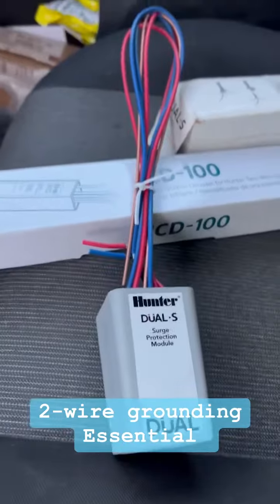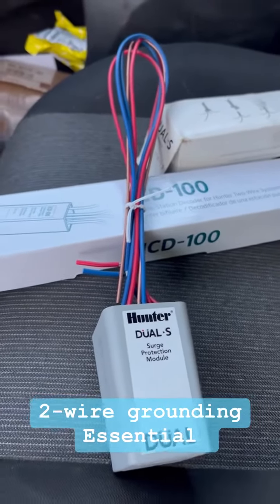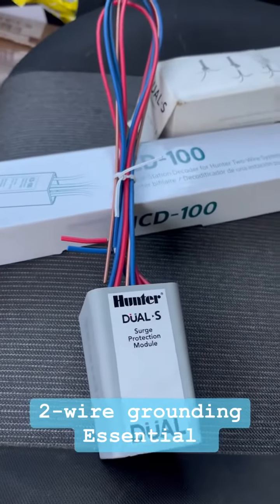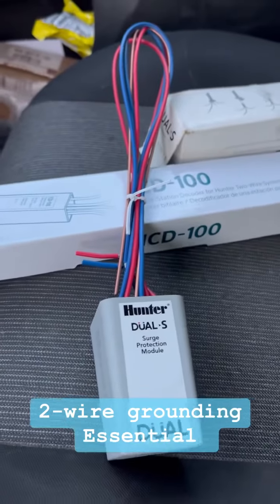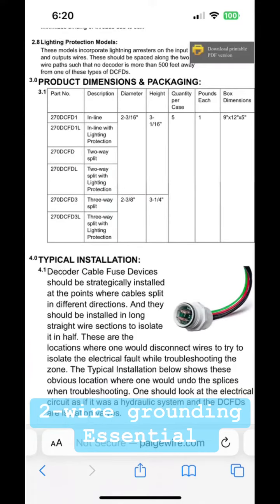The dual surge, you can use it for ICD systems as well — I've been told by Hunter Tech Support. That's a good way if you just got a T or Y or something and no decoder there, to put surge protection in. And the page with the L after — the item numbers can be used on the two-wire systems to ground.